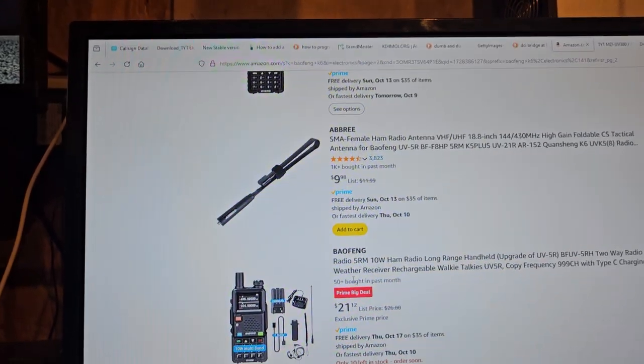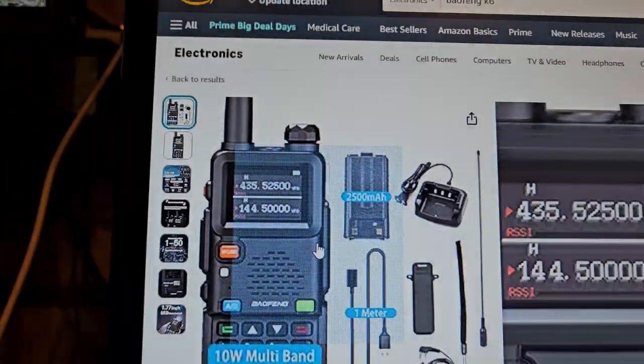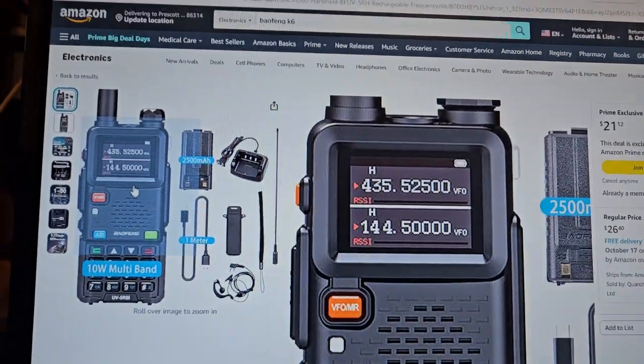I don't need more of these. What is this one? This one's different too — the screen is completely different than the ones they've shown before.